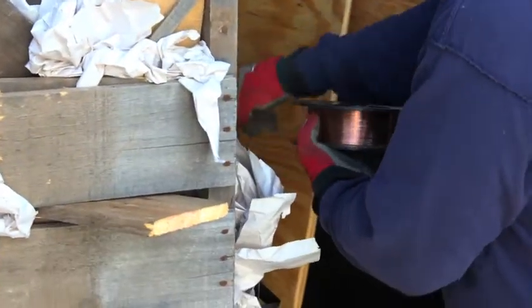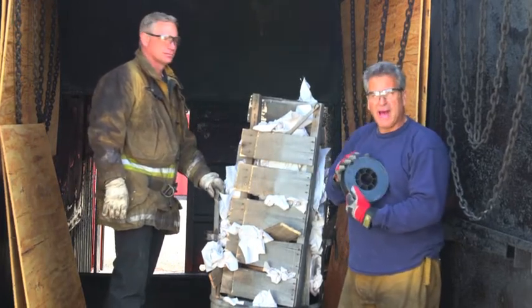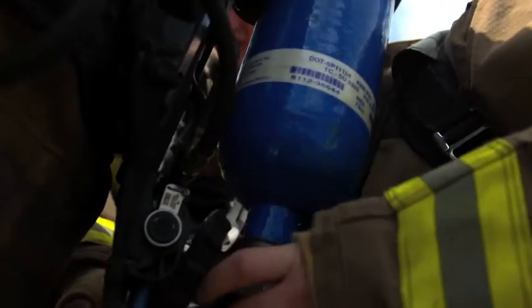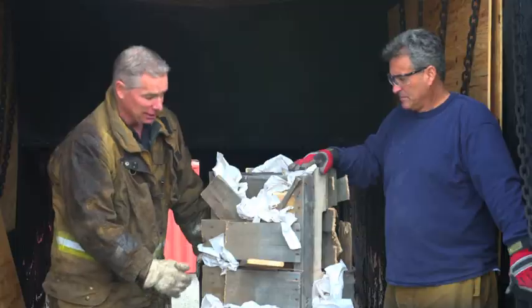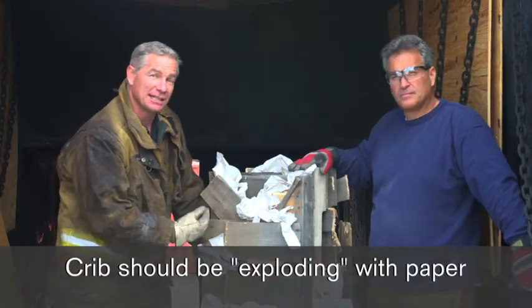Remember, if you don't have a crib, your burn's pretty much done. If your material falls forward out of the barrel, your burn's over. This is what it should look like — it should look like it's exploding with paper. We want enough paper in here to generate enough heat to get that wood burning.